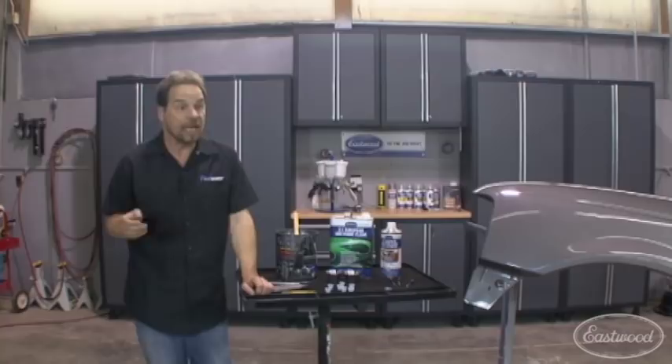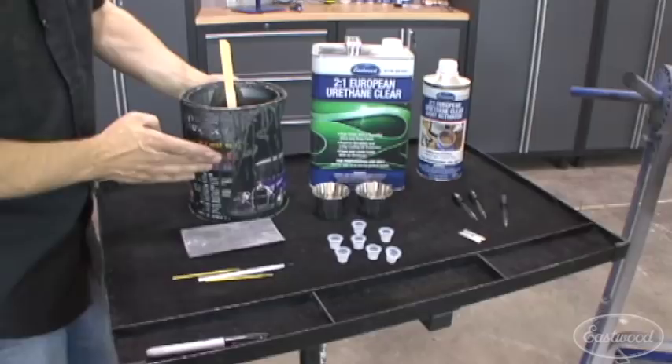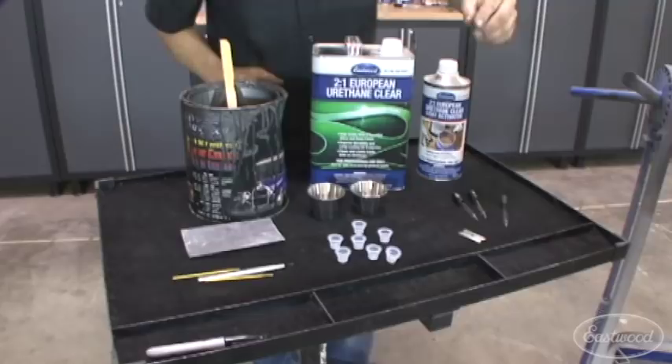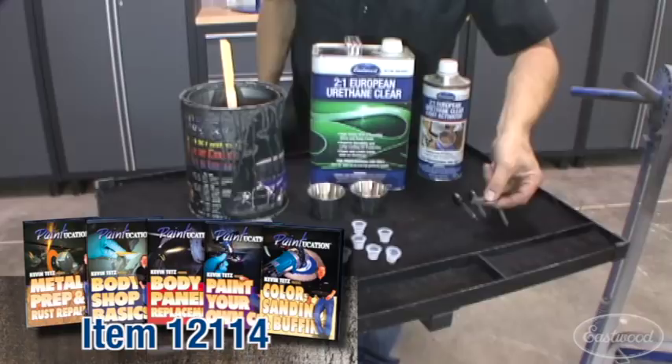Here's some of the things that you'll need. I've got some 1500 grit sandpaper, a couple of different touch-up brush styles, the base coat for the repair, clear coat, catalyst, a couple of stainless steel mixing cups, and some little caps that come off the PPS system that Eastwood sells in the catalogs. We've also got some eyedroppers — three dedicated eyedroppers, and I'll explain why later — plus a dressed razor blade, the same as in the color sanding and buffing video from the Paintucation series.